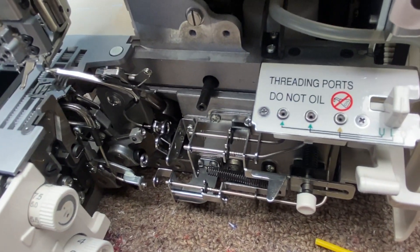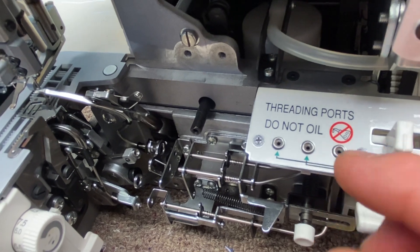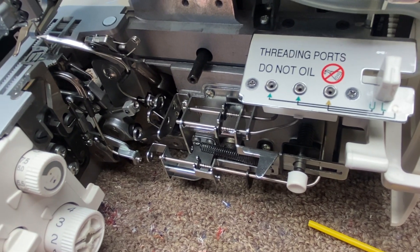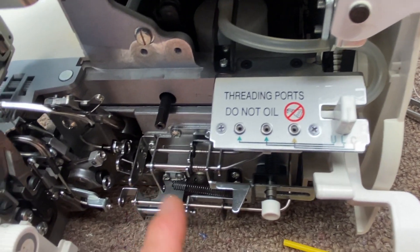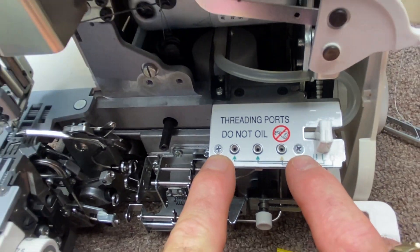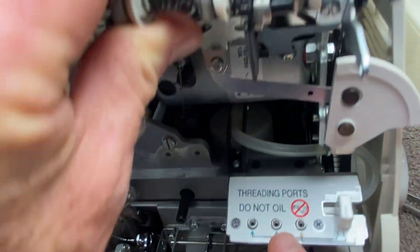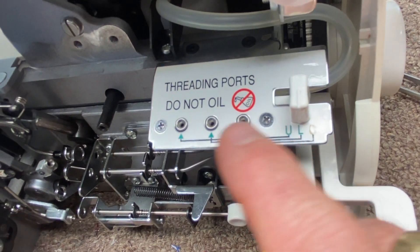Typically, if you have a clog where it doesn't push the threads through, that means there's a tiny little bit of debris — it doesn't take much, just a little bit of thread, a little bit of lint. Whatever you do, don't force it. The first thing you want to do is try each one. And whatever you do, do not turn those two screws — you will regret it, because then the whole piece here with all its parts falls apart, and you're going to have to put it all back together.